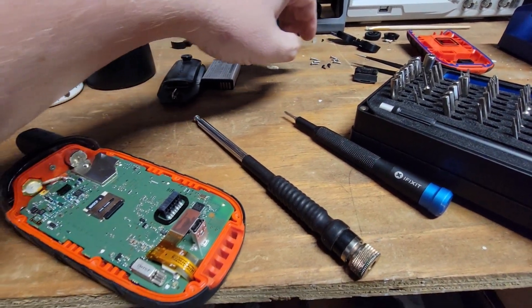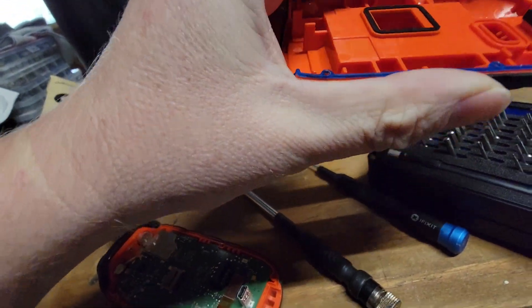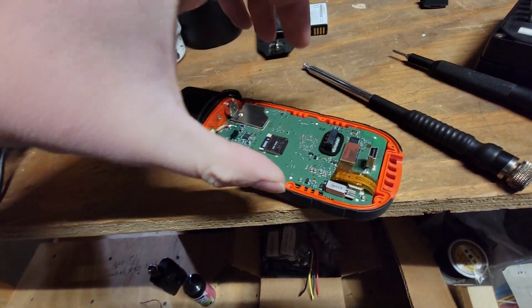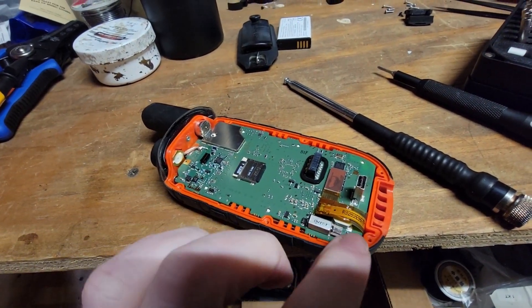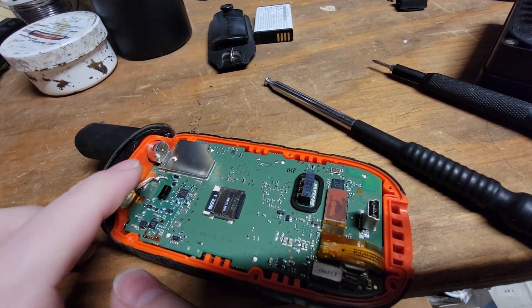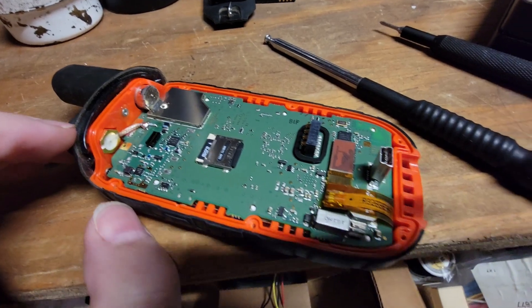So yeah, only those six screws needed to be removed. I also removed two underneath this little rubber piece because I thought maybe that was holding it too, but no — it's just this weather stripping, this blue thing you see here. It makes a very tight fit, so you really have to rock this clamshell back and forth to get it off. I guess that's used for waterproofing, which means we're going to be very careful when we put the backside of that clamshell back on.